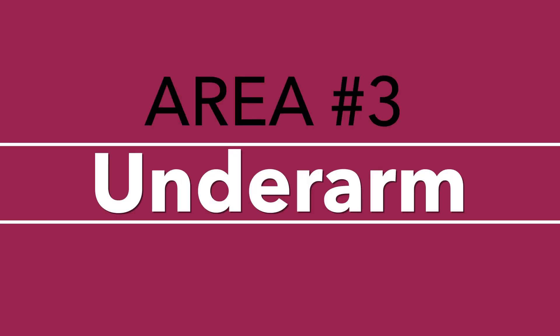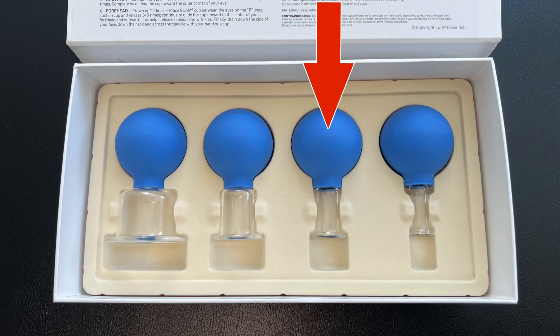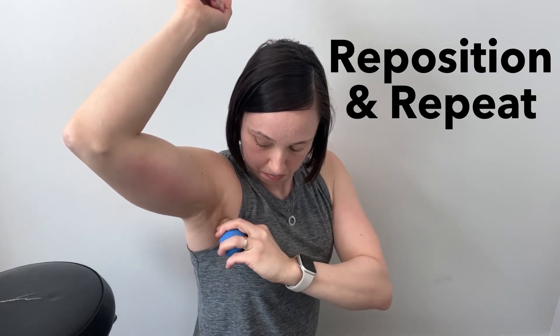The third and final area is your underarm area into the side of your breast. I typically use the second smallest cup for this one. This area is a bit more awkward to do compared to the previous two. With your arm raised up, place the cup in your underarm area where you see or feel the cord. Squeeze the ball to create suction and then move the cup back and forth along the cord a number of times. Reposition the cup on a different section of the cord and repeat. You may only need to do this part of the cord in two sections, as it's a much smaller area to cover.